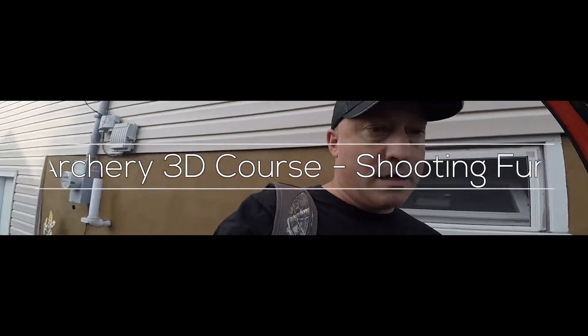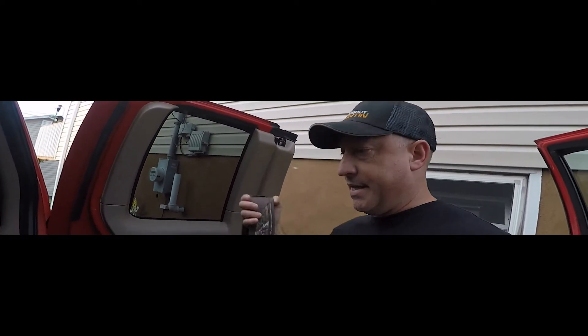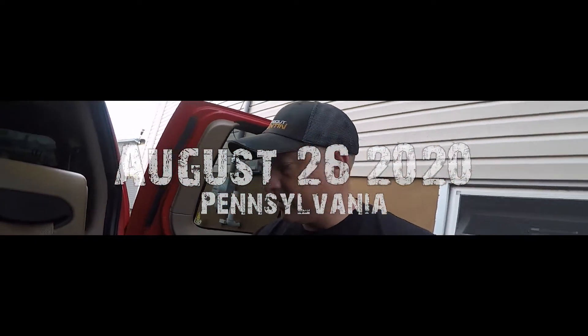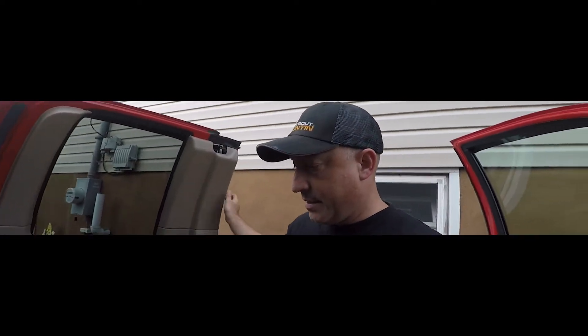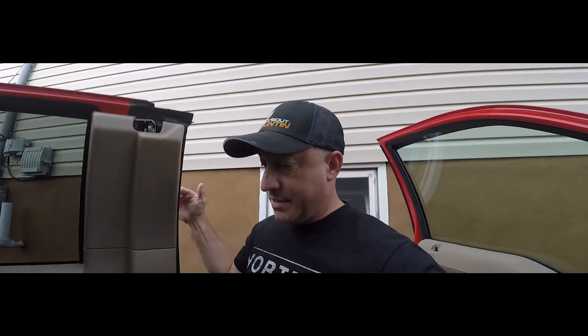Just got done with supper, busy day at work the last couple of days. Got the bow in the truck — the truck actually broke down on Monday so we had to get that fixed. I'm heading over to the archery club to sling a few arrows on the bag target and shoot some 3D.